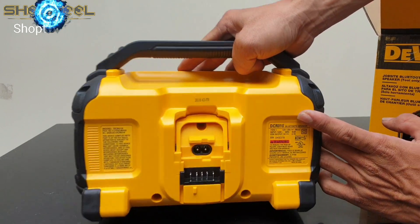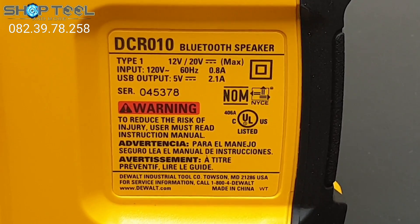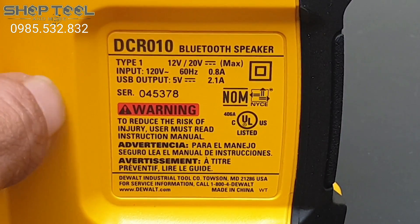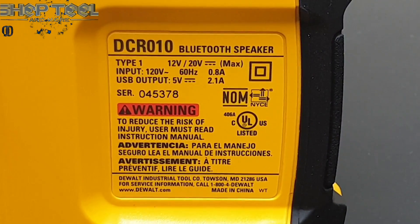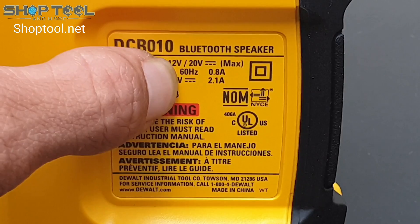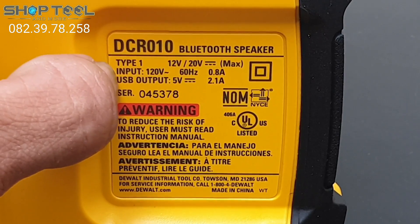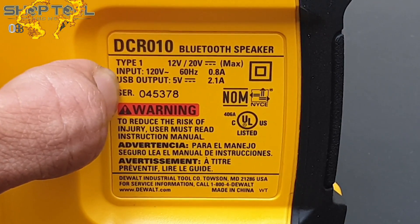Chúng ta sẽ cùng nhau xem qua thông số kỹ thuật của máy. Mã của nó là DCR010 - Bluetooth speaker. Cái này chỉ là loa kết nối Bluetooth, không có dạng đầu đĩa hay gì - cái đó là một model khác. Sử dụng pin 12V hoặc 20V. Nếu mà sử dụng điện thì sử dụng điện nguồn vào 120V, 60Hz, 0.8A. Cho nên khi sử dụng điện, anh chị phải dùng biến thế từ 220V xuống 110V.